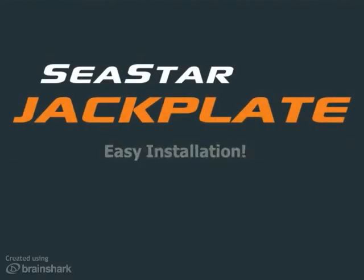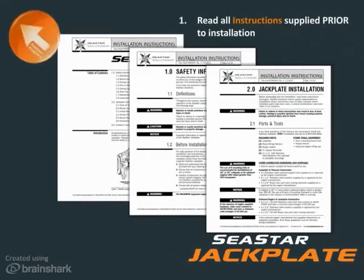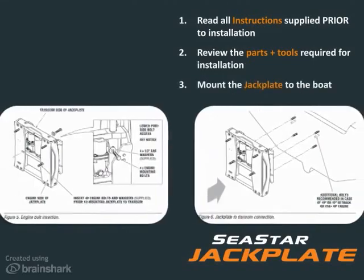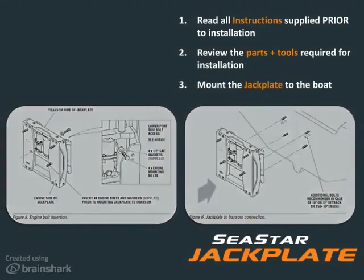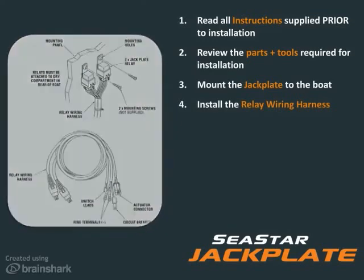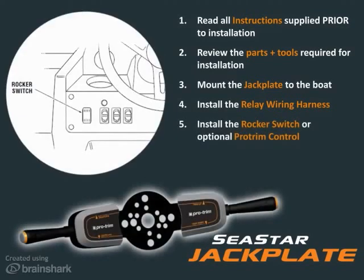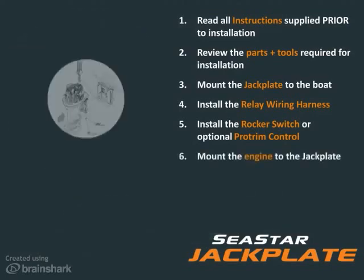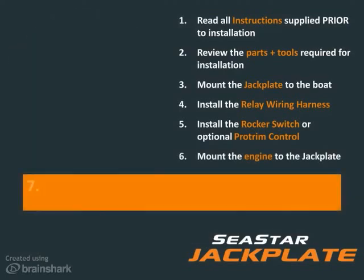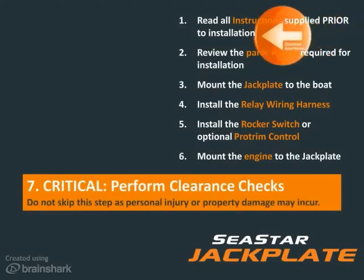Read installation instructions supplied and attached thoroughly before proceeding with installation. Review the parts and tools required. Mount the jackplate to the boat. Install the relay wiring harness. Install the rocker switch within easy reach of the operator. Mount the outboard engine to the jackplate. Perform clearance checks.